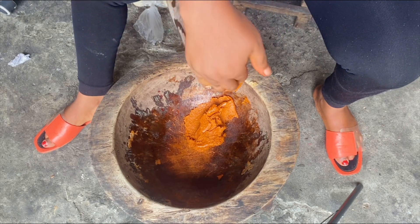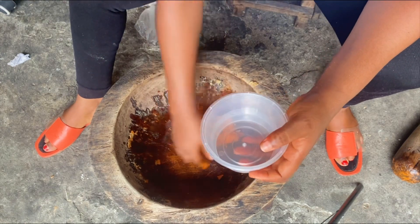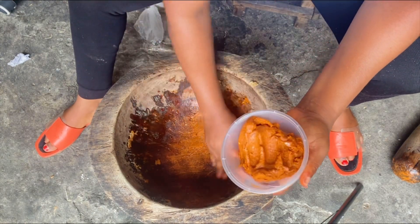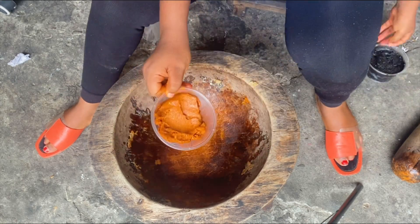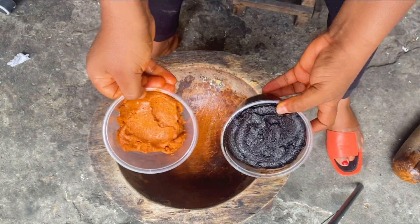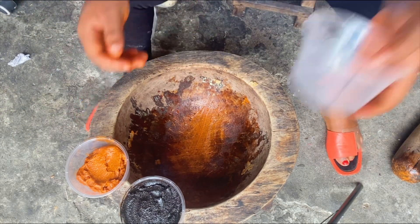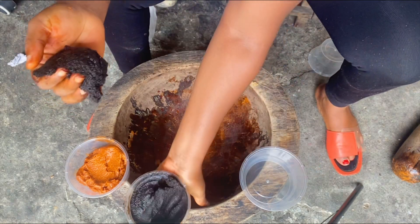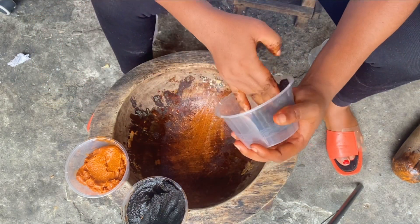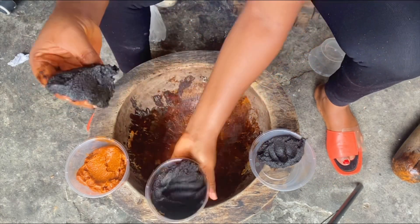Once I got the consistency and texture that I wanted, I stopped pounding and transferred it into my container. Here we have the red soap and the black soap, both containing almost the same ingredients. What they do in the market is mix both, so when you buy one cup you have both soaps. I'm going to fill one part of my cup with the black soap and the other part with the red soap.